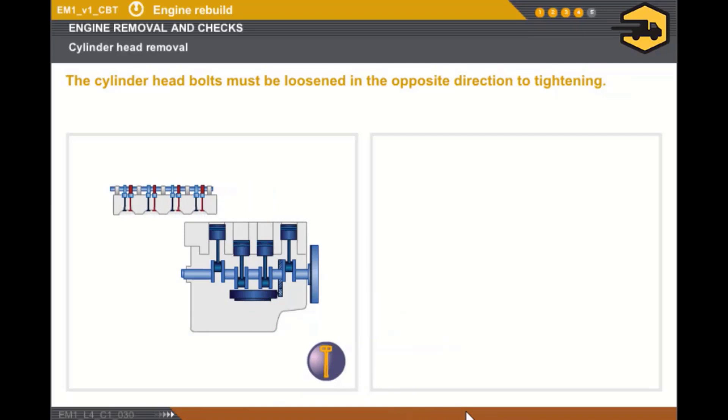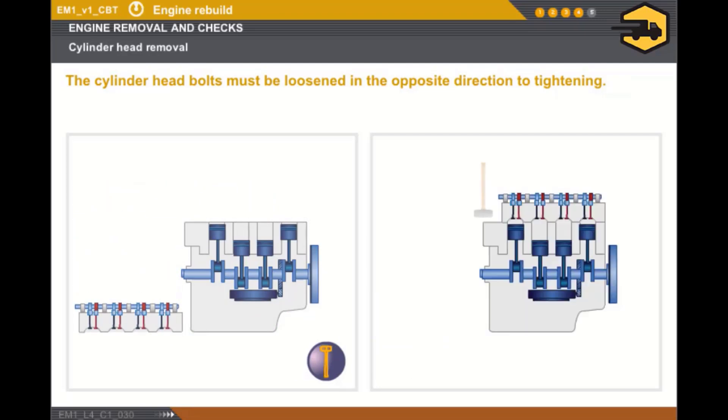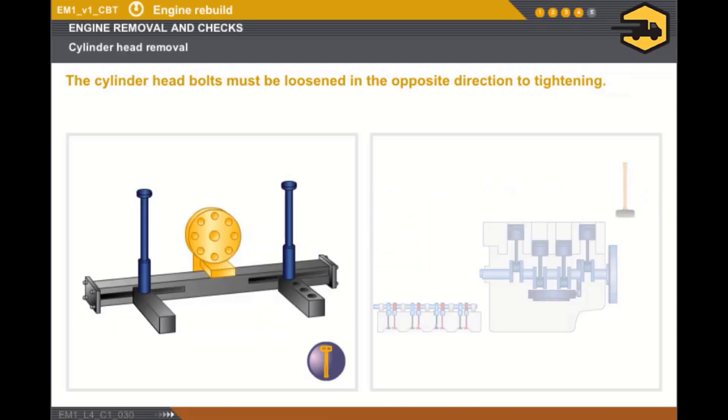The cylinder head is removed by simply lifting it from the cylinder block. It may be necessary to use a plastic mallet to release it. Once the cylinder head is removed, you must place it on a suitable bench to avoid damaging it.